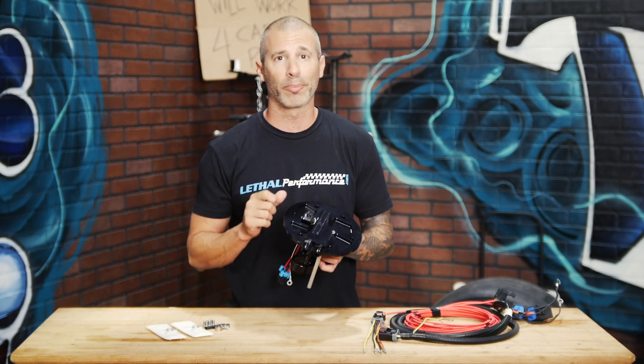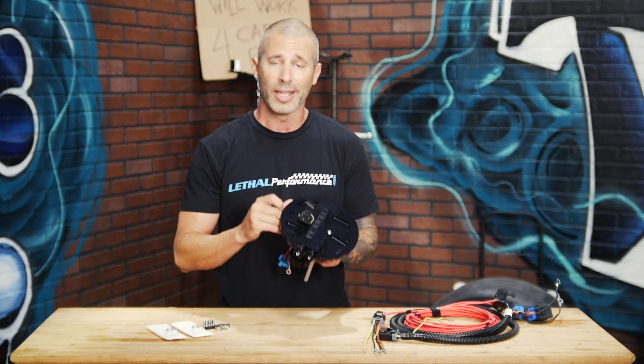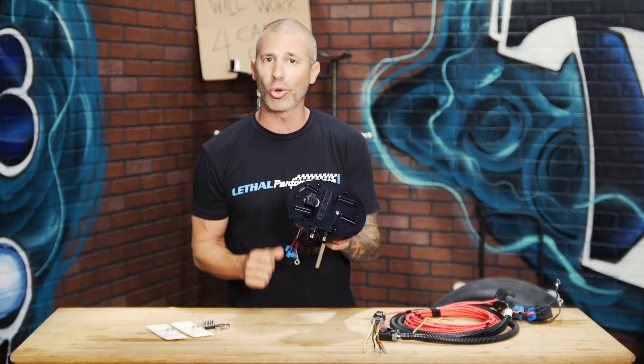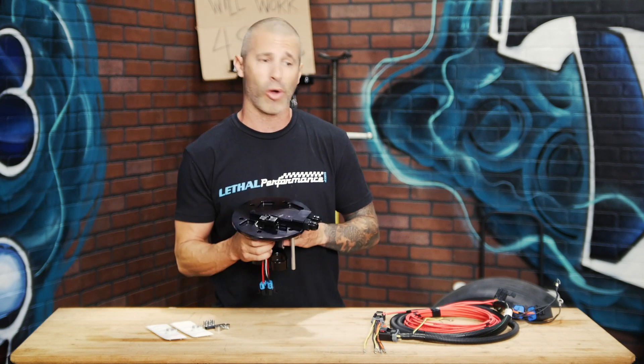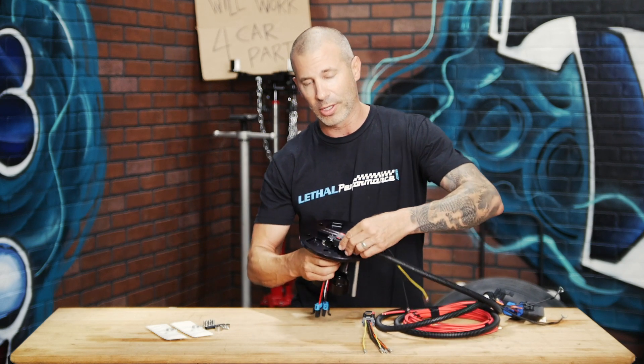Also, very important to note — and it's one of the features that no one else offers on their aftermarket fuel hats for the Mustang — is we use an OEM six-pin style connector here. There are no leaks with this and it also makes for a plug-and-play application. If you're using our return style wiring harness, simply plug and play just like that.